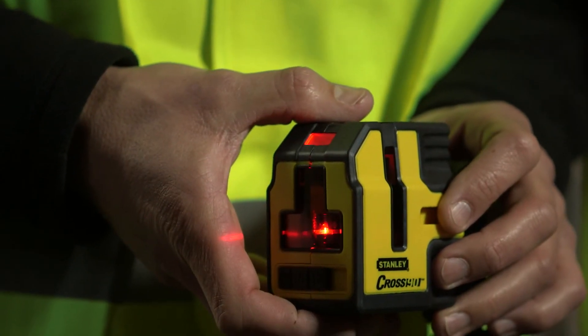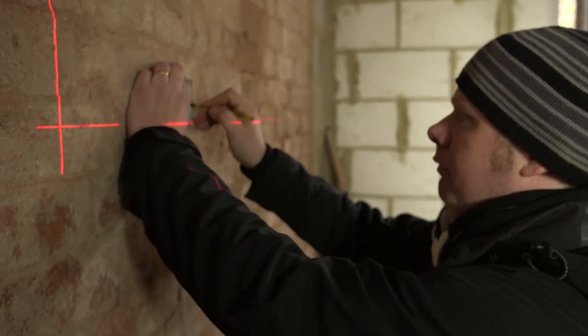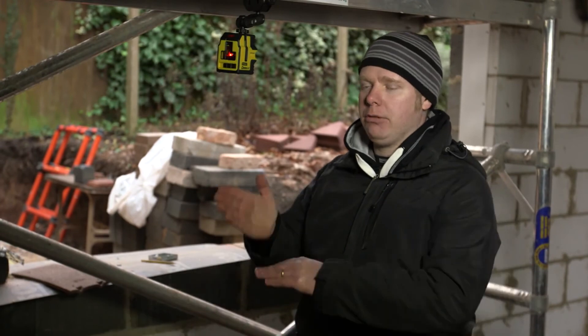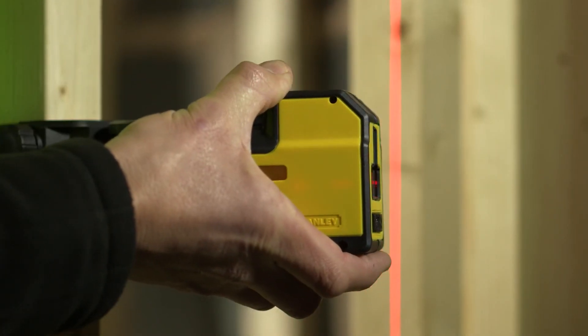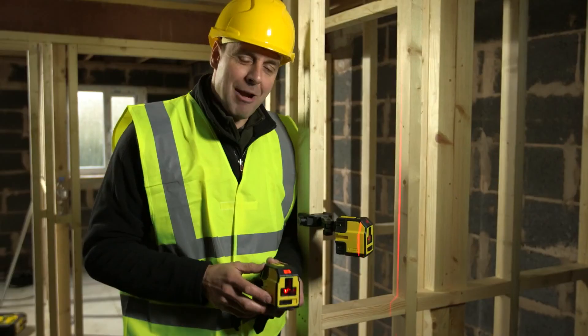This one has a little bit extra though, because you've also got the addition of a further right angle 90-degree line. Having both of the two nineties makes it really easy when I'm setting walls up so I can get a nice square ninety — it's really labor-saving. As you pull it forward you can move your reference point around the room, making it very versatile and easy to use. Great piece of kit.